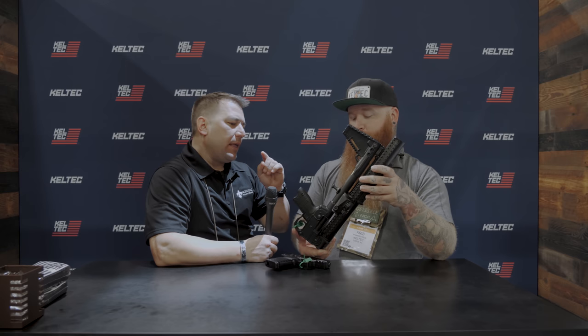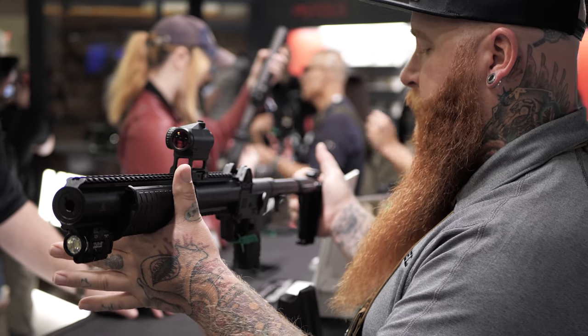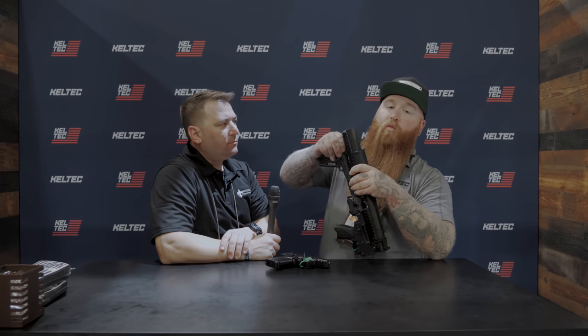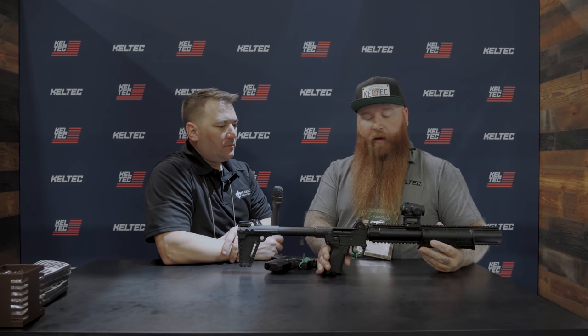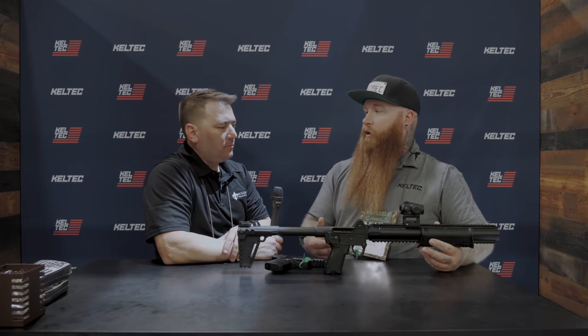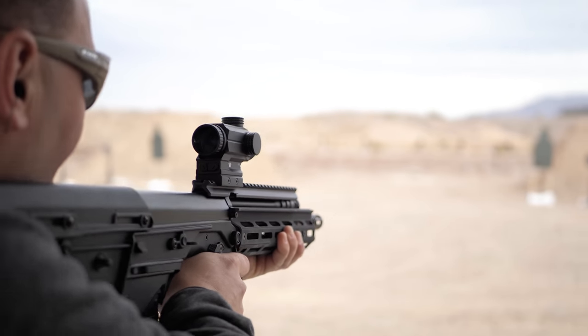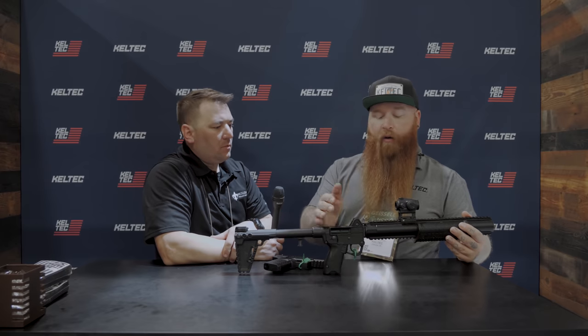The first question people will ask is whether they can retrofit their existing Sub 2000 with that upper. Right now we really brought this out to see if the industry thought it was something we could viably sell, and the response has been overwhelming. We're talking about making the same cam and hand guard system as an accessory for a future Sub, so there'd be no reason you couldn't do it. And if you didn't want the suppressed version but still wanted the rotating functionality, that's something we're looking at doing as a standalone accessory in the future — right now it's only proprietary to the CQB Sub.